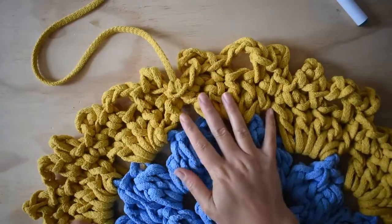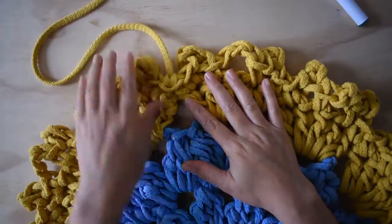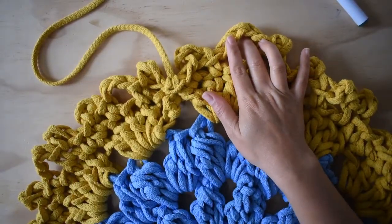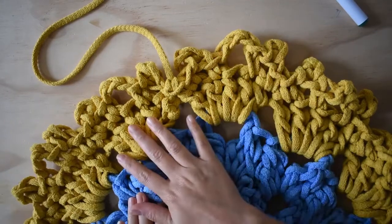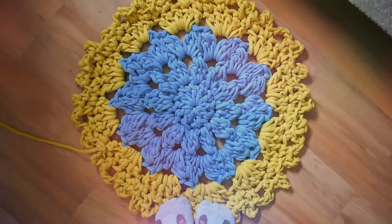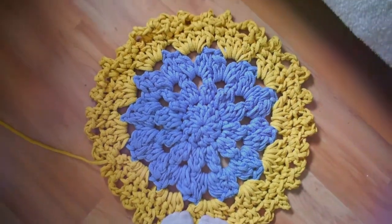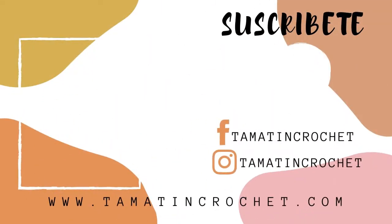Así quedó este primer video. Espero que les quede súper bonito y que puedan avanzar sus labores. Espero lo más pronto estarles compartiendo la segunda parte. Este es el tamaño que ya está tomando nuestro tapecito. ¡Suscríbete al canal!